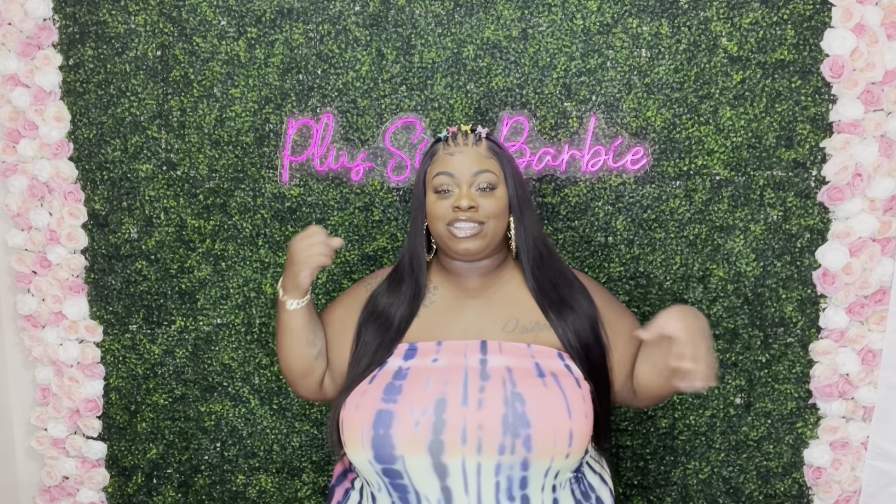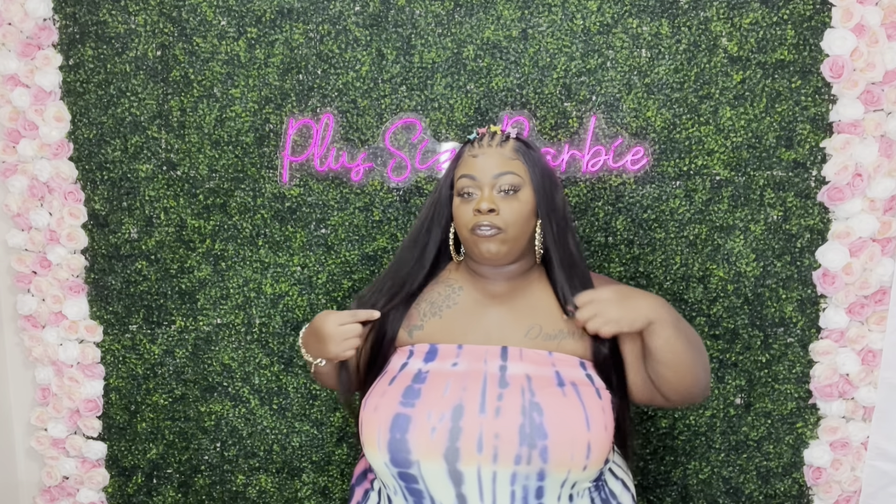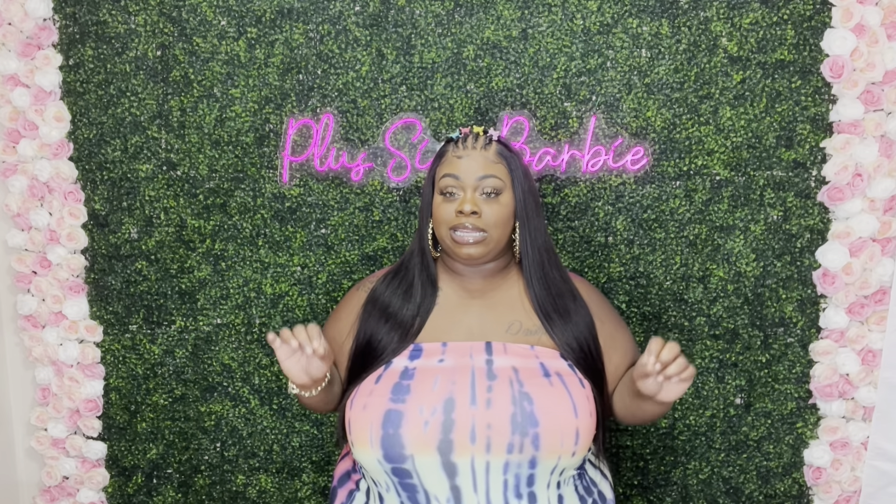It's silky straight and I want to keep running my fingers through it because it just feels so freaking soft. I will say about this unit, it's not really giving me 26 inches — it's giving me more like 24. It might be a 24-inch, but I will leave all the information in the description box below. It is 180 density and I do love that this unit is full, it is not thin at all.